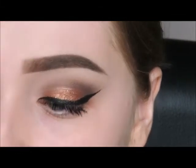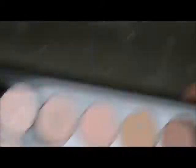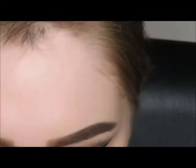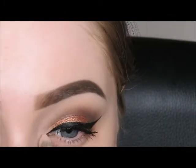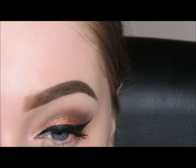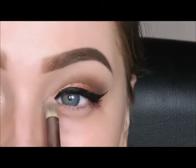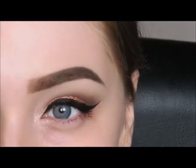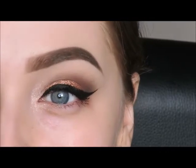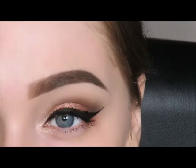I'm going to go in with this color just here for my inner corner — just use a flat brush again, it doesn't really matter what brush you use — and just lightly put that on. Now I'm going to be putting on my lashes and I'm going to go off camera to do that, but I will be using the Ardell Demi Whispies.